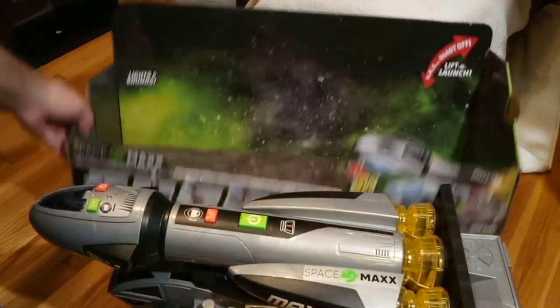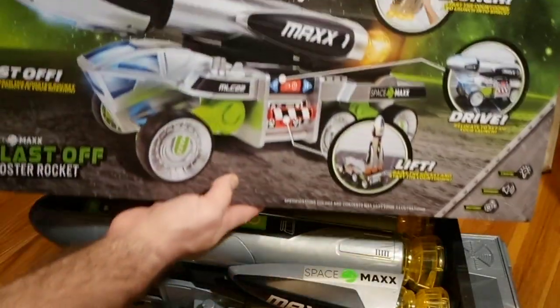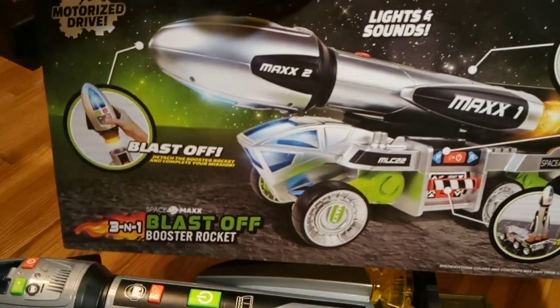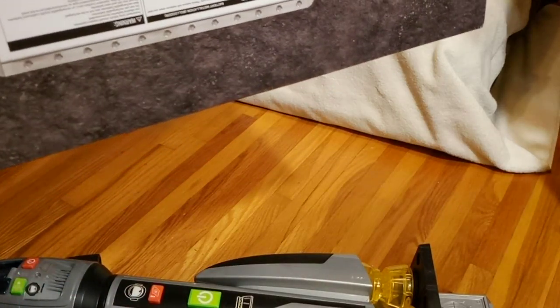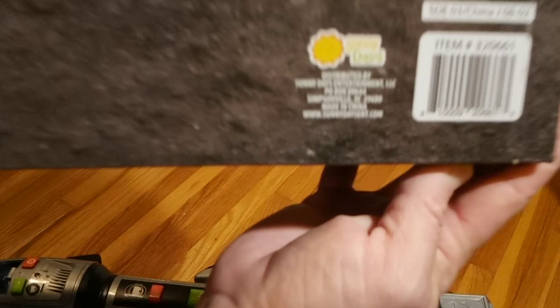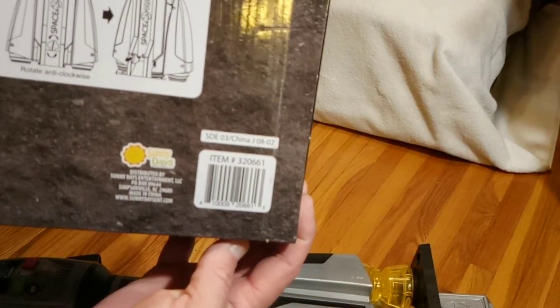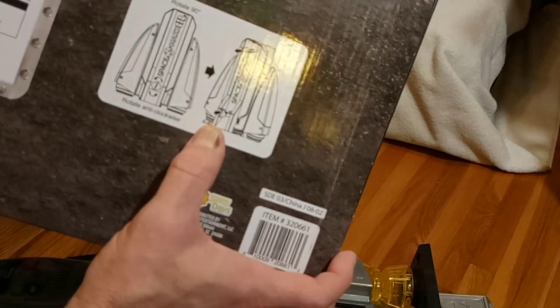Somebody asked to see the back of the box — well here you go, the front of the box and here's the back. No other products advertised on the back, but there is a whole family of this stuff. Somebody was wanting the UPC, so there you go — UPC code, hopefully you can see that. Packaging and unpackaging instructions are on there too.